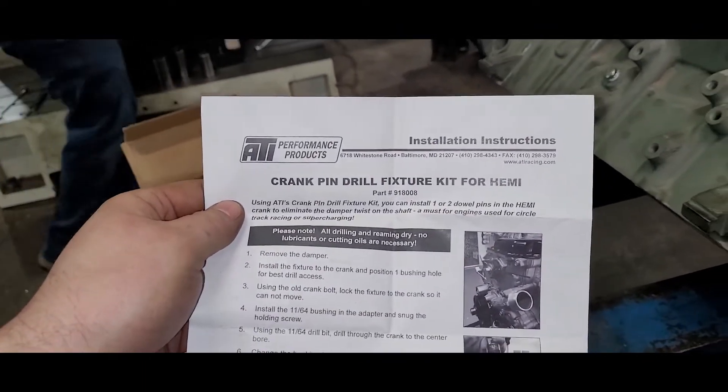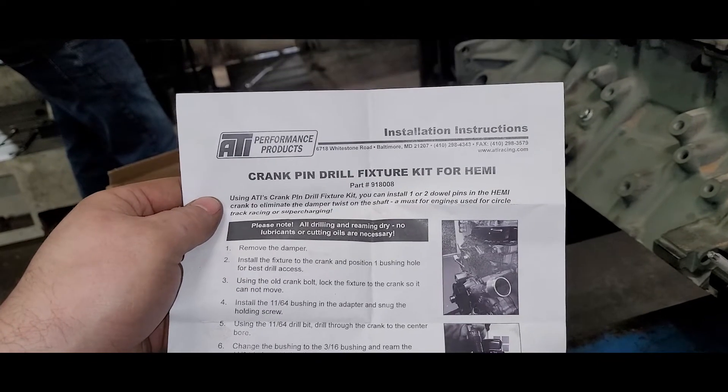That comes in handy when you're doing in-vehicle top dead center. Your guy can hop underneath, roll it over, confirm top dead center — checking your valves just in case you lose a lifter or something like that. Now the part that's actually kind of stressful: pinning. We're using a crank pin drill fixture for Hemi.